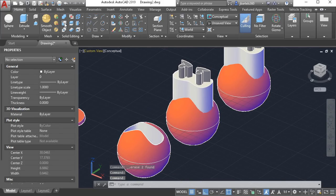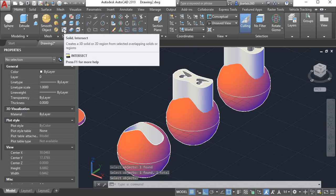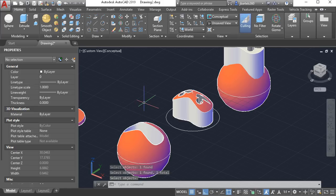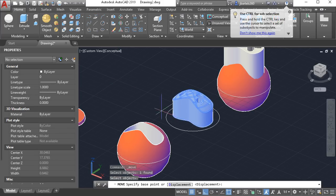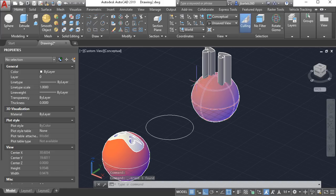Now we'll create the mask. I'm going to go back to the subtract command. From this mask I'd like to subtract both of these eyes, then from the solid editing panel I'll choose intersect. I would like the intersection of these two objects and I'll press enter. This shape will now fit perfectly in this cavity. Let's select it and change its color to white. I will then launch the move command, pick it up from the center of this circle, and place it to the center of this one. Now I need to do the same thing for the eyes.